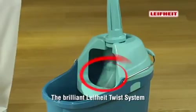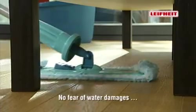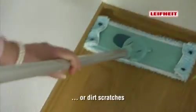That's why LIFEITE now offers the ingenious LIFEITE twist system. You can use it to clean all sensitive floors without the fear of damp damage or dirt scratches.